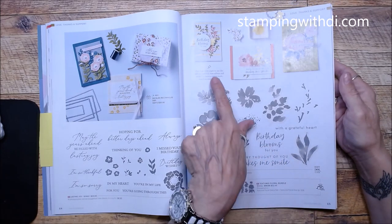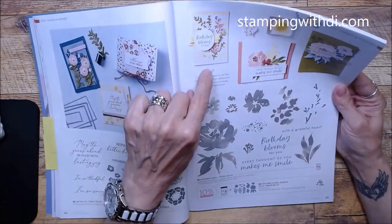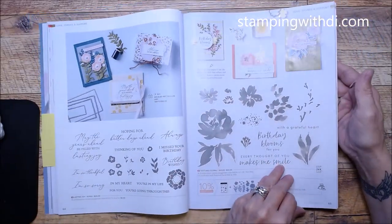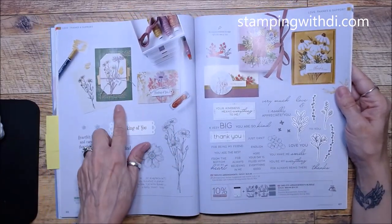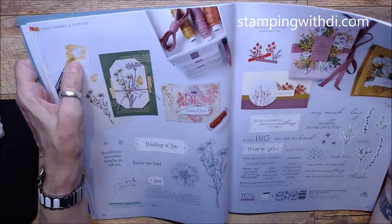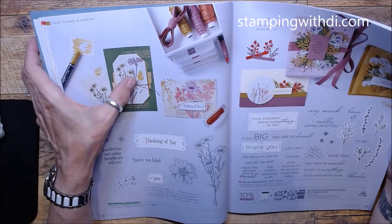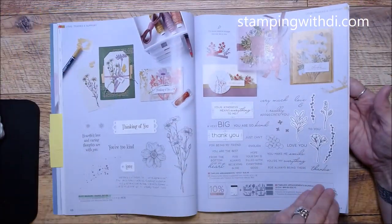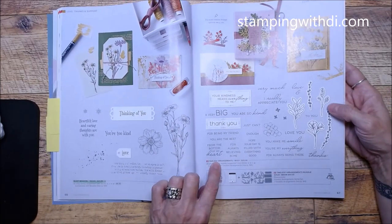Look at those samples — and for this one, they just used the stamp to make stripes. Love it — so easy! Quiet Meadow carried over with some really cool new samples to make. This technique where you scribble and then stamp the butterfly gives it a texture — that was cool. Timeless Arrangements continues with the stamp set and die sharing the same name, which I like.